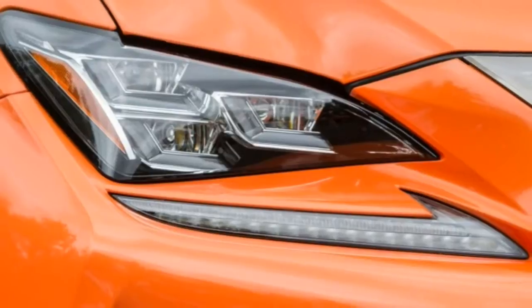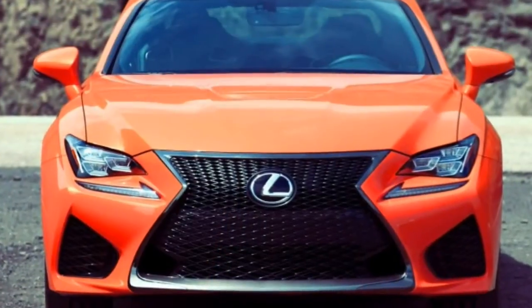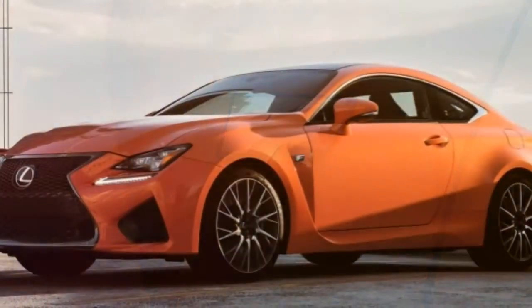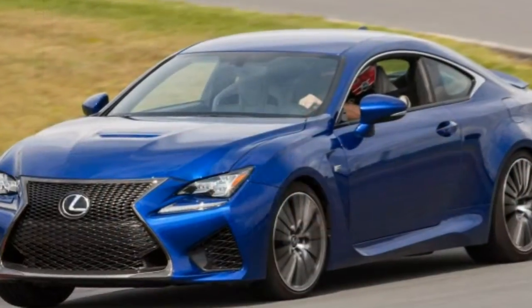Lexus launched the RC F in 2015 as its third entry to wear the division's performance-oriented F moniker, the LFA and IS-F being the other two. An amalgamation of the IS sedan, IS convertible and GS sedan, the RC F landed into the thick end of the performance coupe segment alongside heavy-hitting competitors.